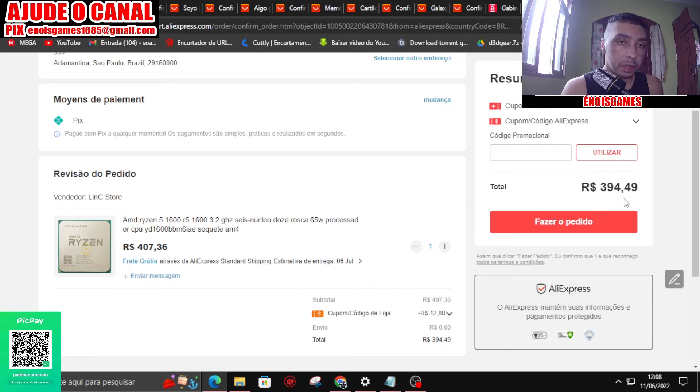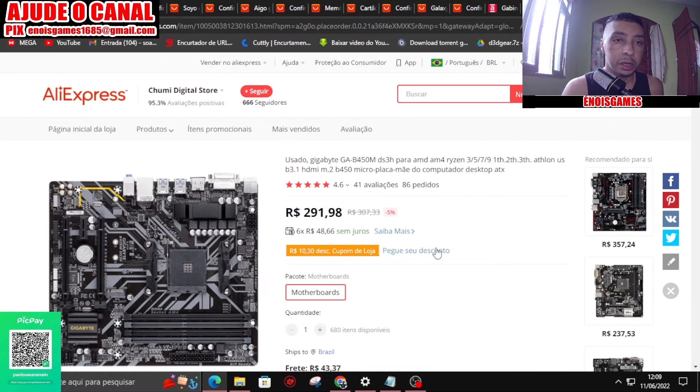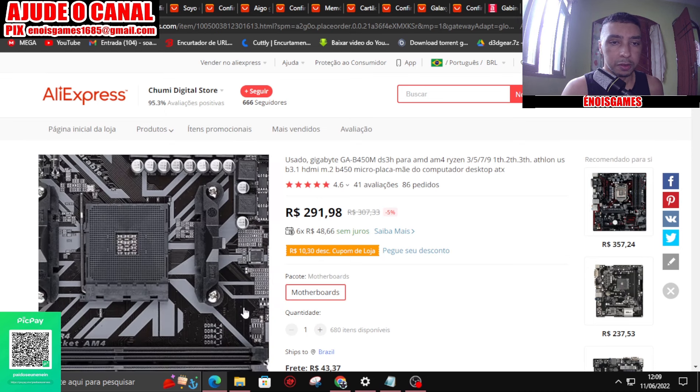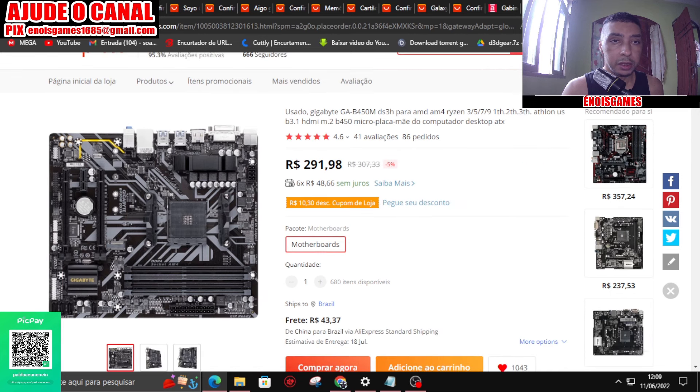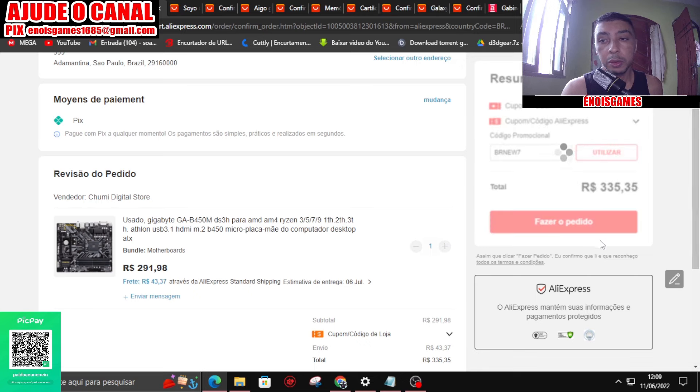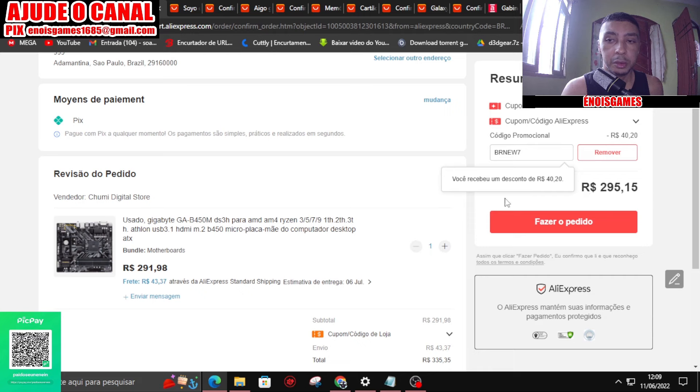Se você quiser abater o valor, pode usar o cupom de novo usuário criando uma nova conta. Por exemplo, se você usar o cupom de novo usuário, ele vai sair 354,29. É só criar uma nova conta. Caso você não queira, acha que dá muito trabalho, eu acho que é uma coisa simples, coisa de 3 minutos. A placa-mãe que eu usei está saindo a 391,98, o frete está 43. Ela sai aqui 335, mas você também pode usar o cupom de novo usuário e sairia 295. Se você tiver um pouquinho de força de vontade de criar duas contas, você já economiza 80 reais aqui com a placa-mãe e o processador Ryzen.